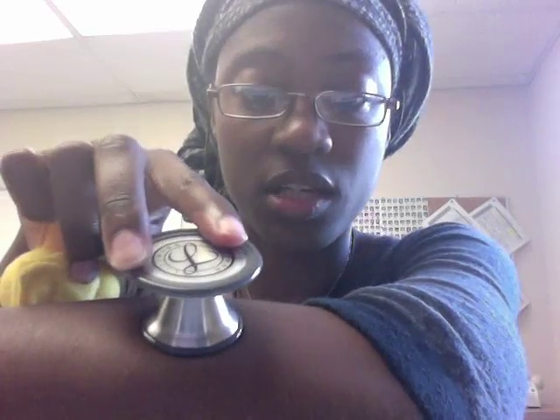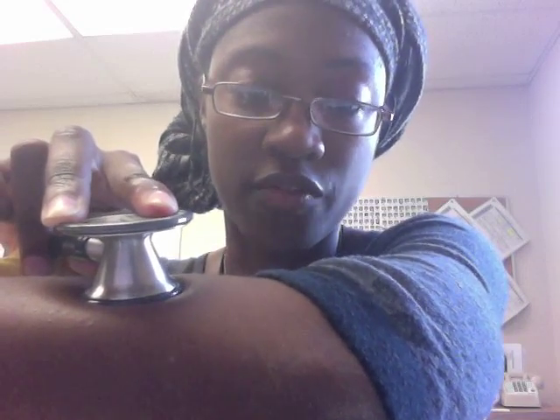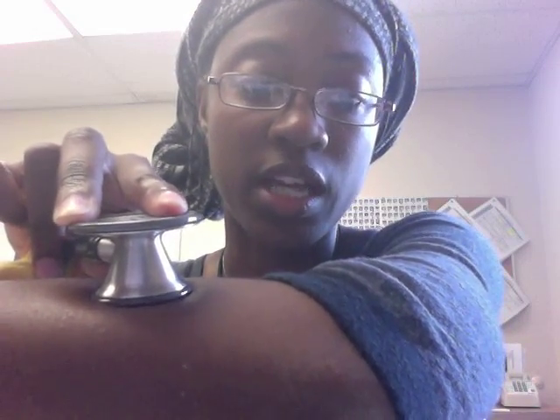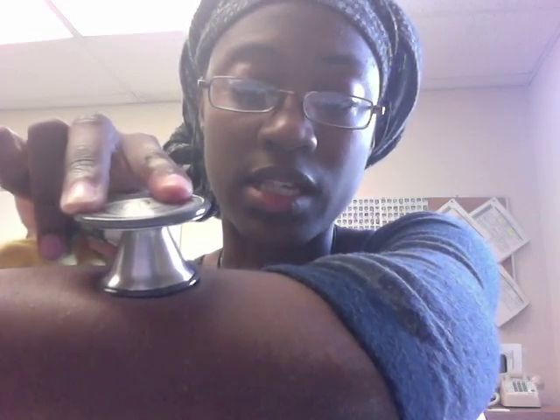I'll show you how to use it on the pediatric, smaller side of my stethoscope. In order to engage the diaphragm, all I have to do is press very firmly down — you'll notice a little bit of indentation, which means I'm engaging the diaphragm and listening for high-pitched sounds. In order to engage the bell, I gently place it on the skin so it's not pushing down hard enough to make a dent, but it's creating a seal with the gray portion on my skin. So: firmly down for diaphragm, lightly with a seal for bell.